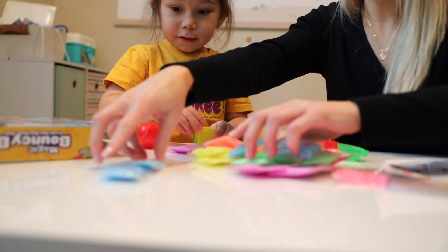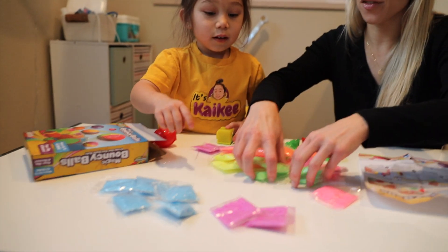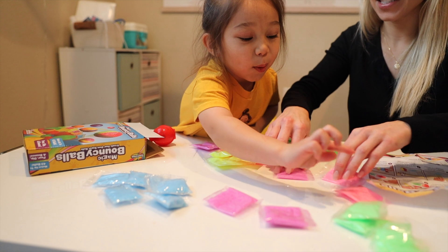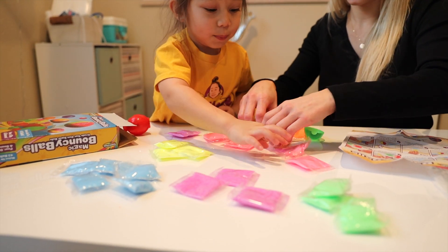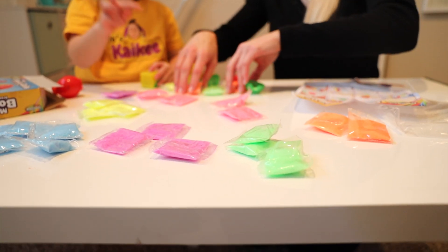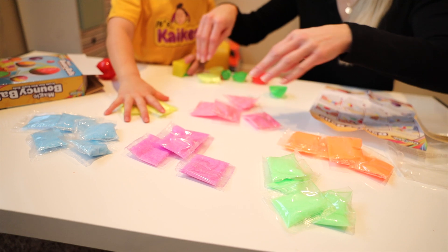Okay Kyky, what colors do we have? Blue, purple, and pink. I was trying to sort them. And green. Okay, we need to find a flat work surface.